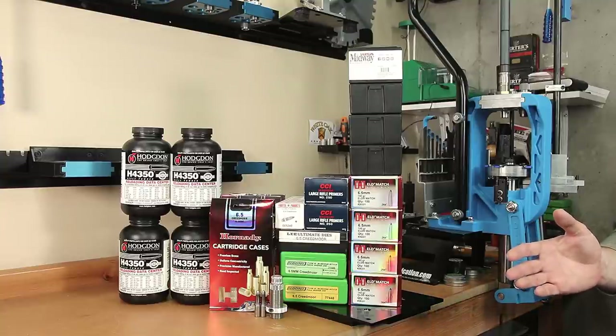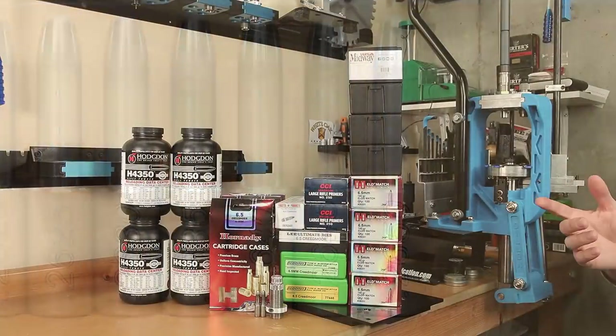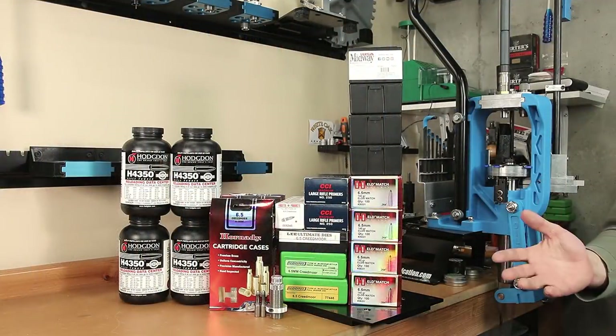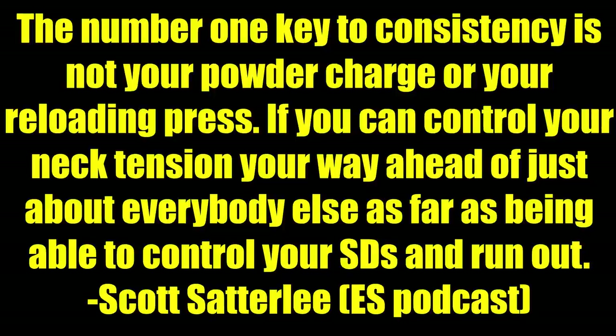Determining the proper sizing process and setting the correct neck tension seems to be one of the most important questions the reloader needs to answer. In a podcast I was listening to the other day, there was a quote from one of the top competitors in PRS, Scott Satterley: 'If you can control your neck tension, you're way ahead of just about everyone else as far as being able to control your standard deviations and run out.'